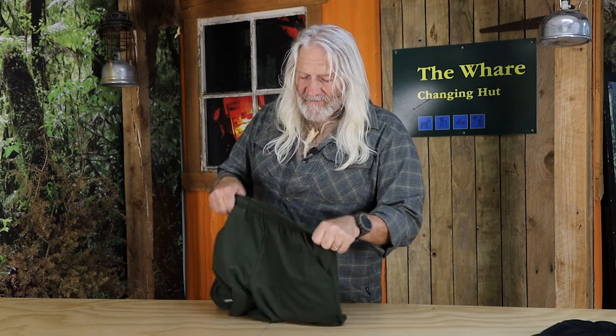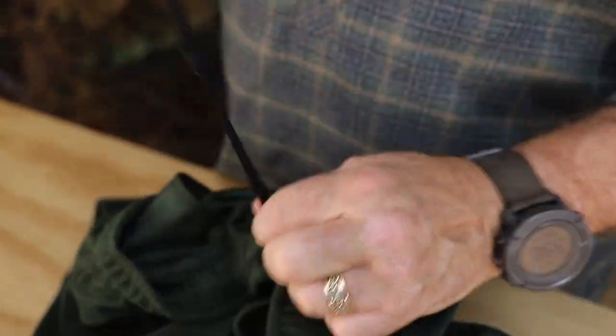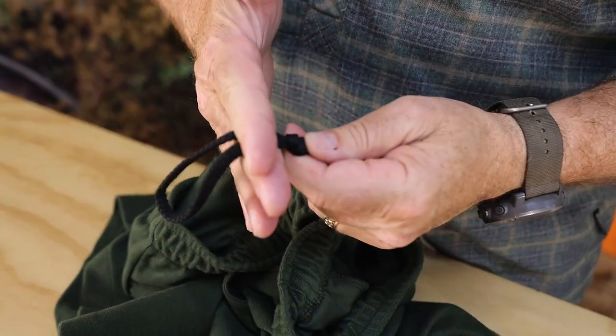You've got an elasticated waistband but it's got a cord in it. What you do is you set that to your waist, pull the cord in, tie a knot and then just cut off the excess, get a cigarette lighter, burn off either end and then they'll always be the exact fit for your waist.